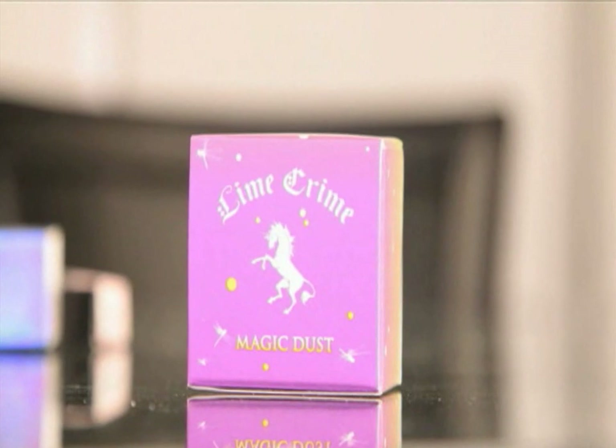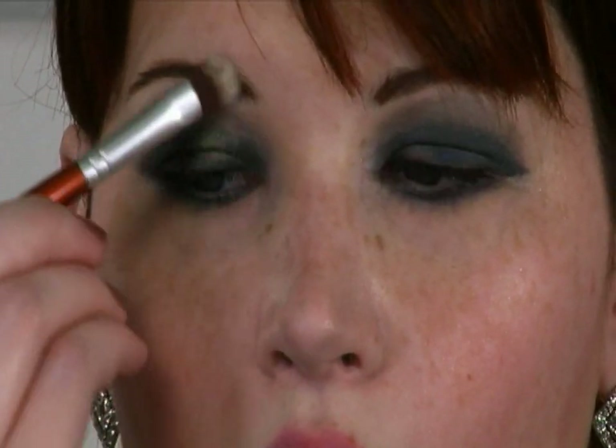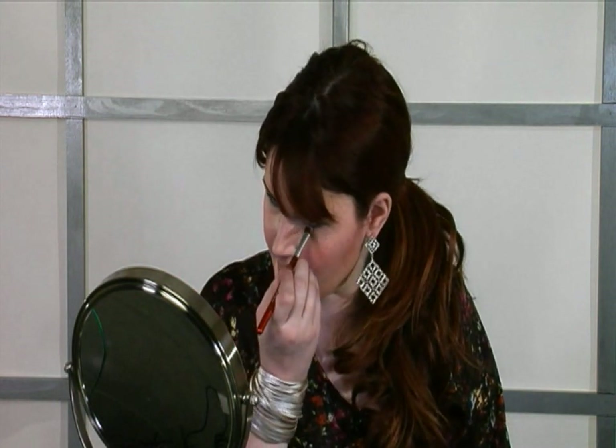Next, I am going to use my Lime Crime Nymph. I'm going to take a little bit more of a fluffy brush and take this white shimmery powder and just put it over everything. That gives the blue a little bit more of a peacock color to it, especially with this Nymph because it's got a little bit of gold in it, which I like. I like mixing the gold with the steel and the blue. Then I'm just going to take just a pinch underneath — not too much.